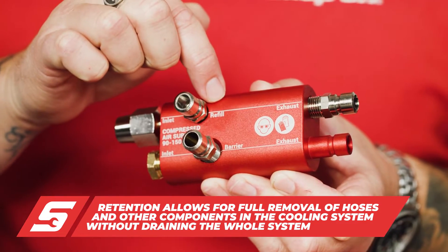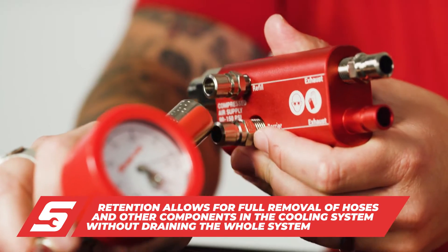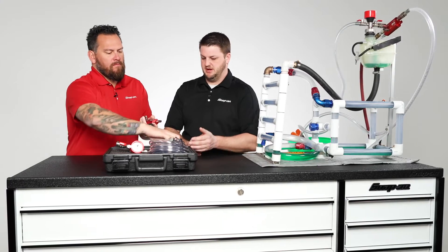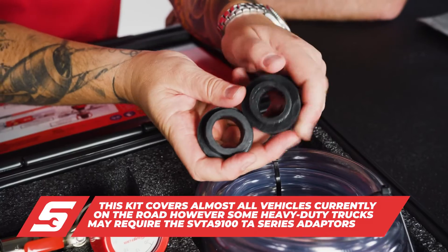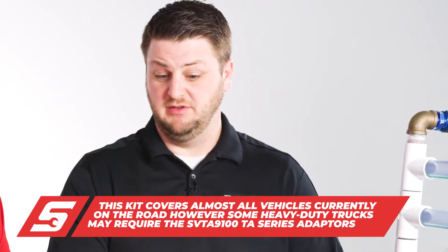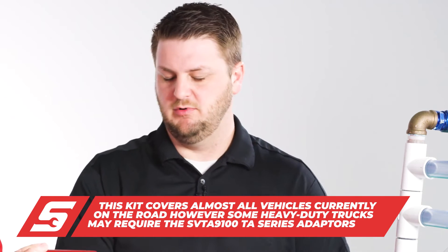You can see right here — barrier and refill. This quick little adapter here allows you to quickly go from barrier to refill. What vehicles does this fit? Basically anything with a cooling system. We've got a couple of different adapters in the kit that will allow you to do passenger vehicles, light truck, heavy truck, and heavy-duty motorcycles.